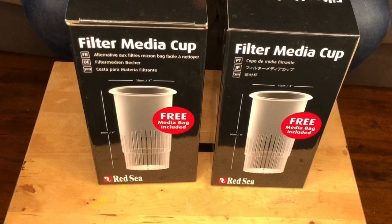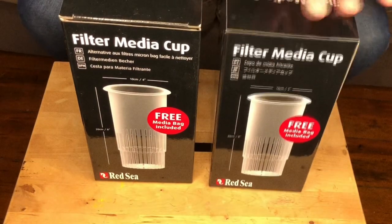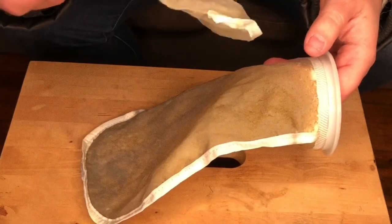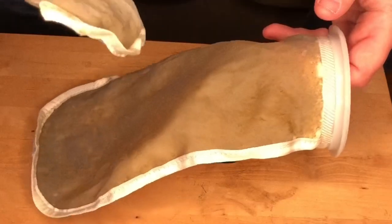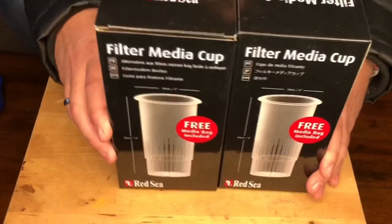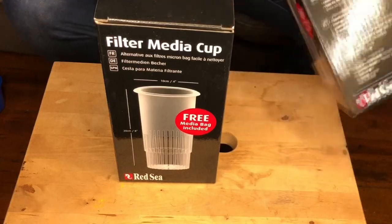This is a Red Sea solution to get rid of filter socks. We're getting rid of filter socks because this is like a couple of days worth. At the moment, our tank is needing these replaced about every three days. They're increasingly getting dirtier and dirtier and really need replacing soon anyway. So excited to open these, let's have a look and check it out.